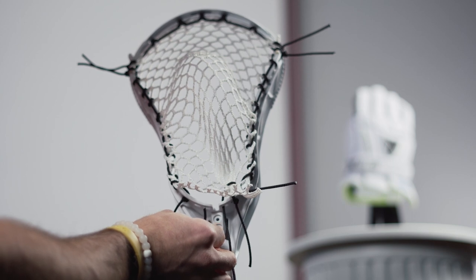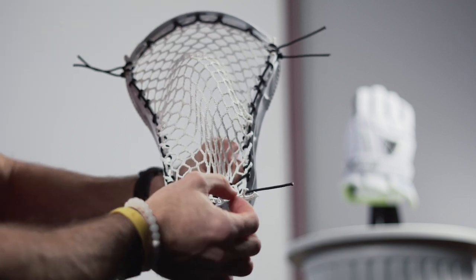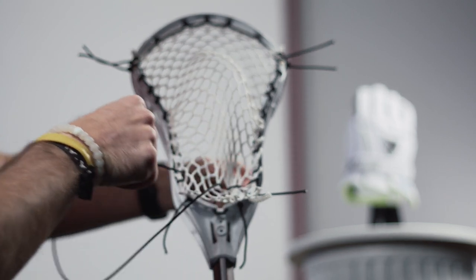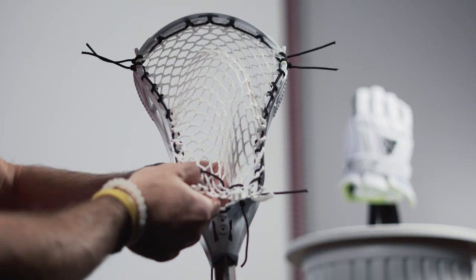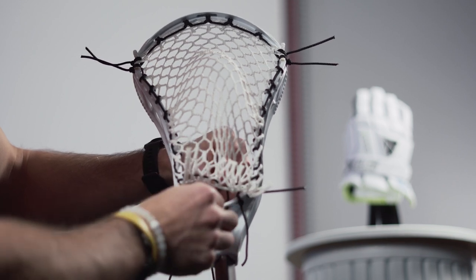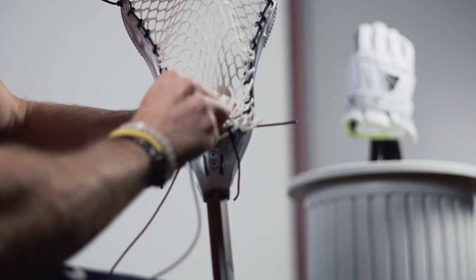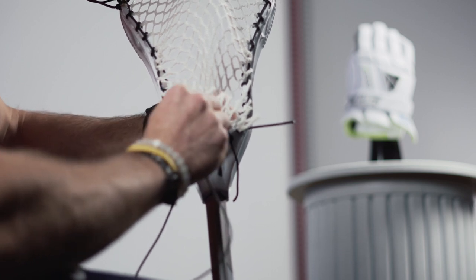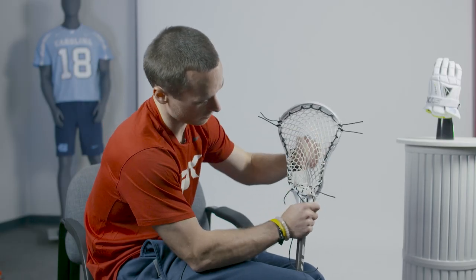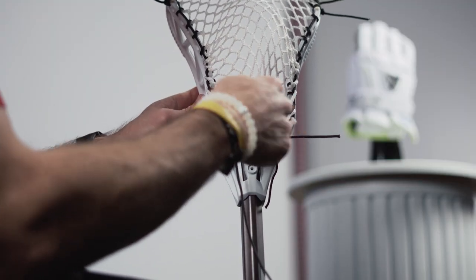We'll go up through the bottom of the next bottom string hole, through the front of that fifth diamond that we used before, and then all the way to the end — through the back of that last row, that ninth diamond that we tied off on for the sidewall. Through the top of the last bottom string hole. And then again, to prevent the knot from slipping through in the future, just go back through and double it up. Pull all your slack, and again you can go back and adjust this later on. If you want the pocket to be deeper, you can give it a little bit more slack. If you want it shallower, you can tighten it up. But the biggest thing is to maintain tension across.